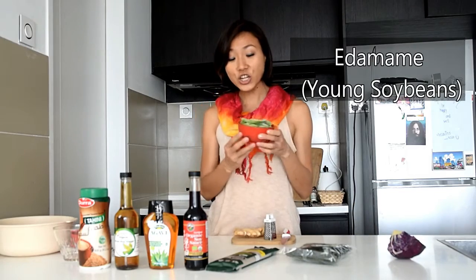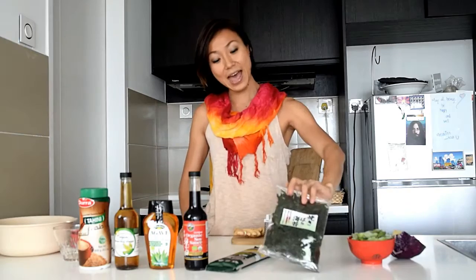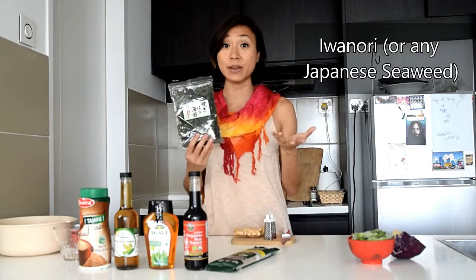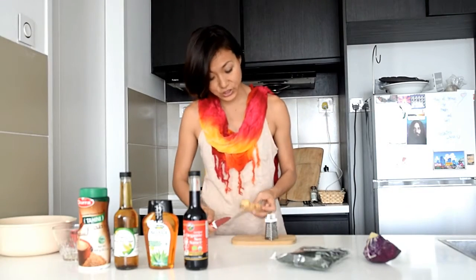I'm going to accessorize my noodles with purple cabbage, edamame — which is fresh soybeans, and you can find them frozen at selected supermarkets — and iwa nori seaweed. But you can use any other kind of Japanese seaweed you can find, like nori flakes or wakame seaweed, which you need to soak in hot water first.